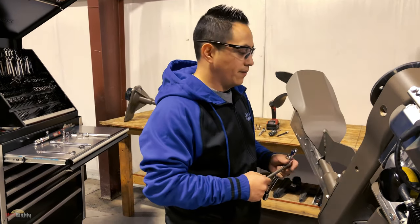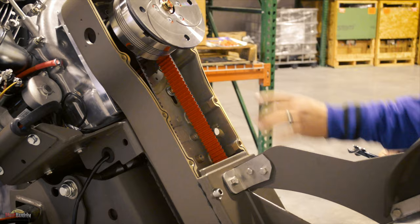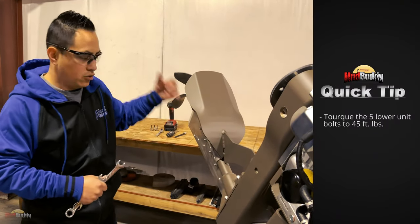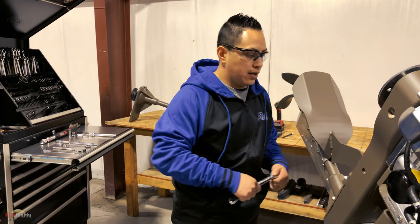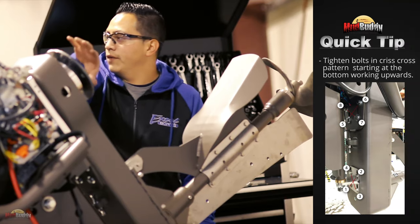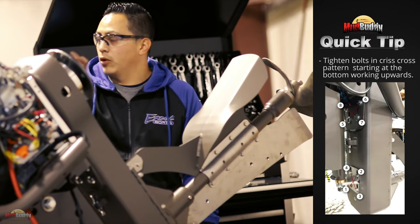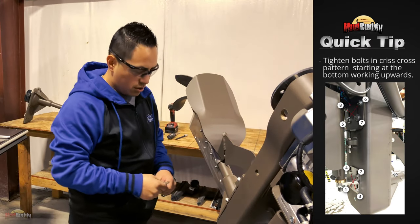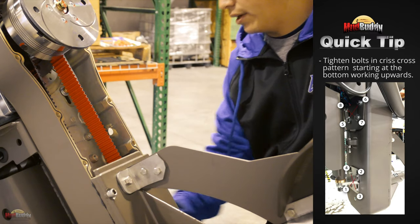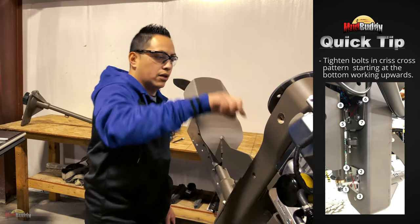Once you have tensioned your belt, go ahead and tighten the bolts. First, tighten the five front bolts to spec, then start on the back — you've got four and four on the face of the motor, right behind your transmission. Tighten them criss-cross: two in the middle and two on the top.